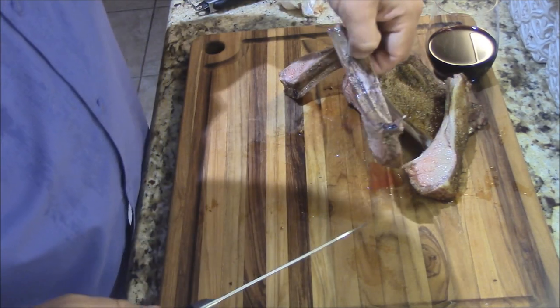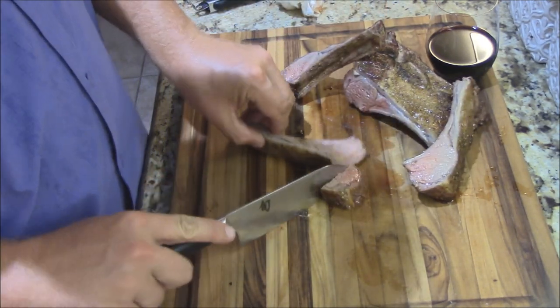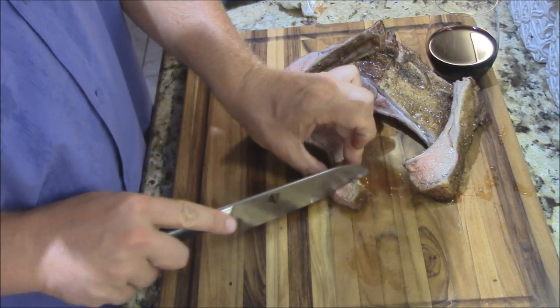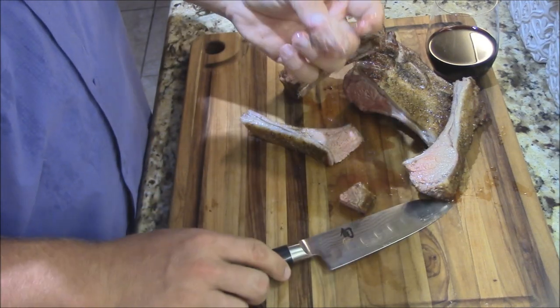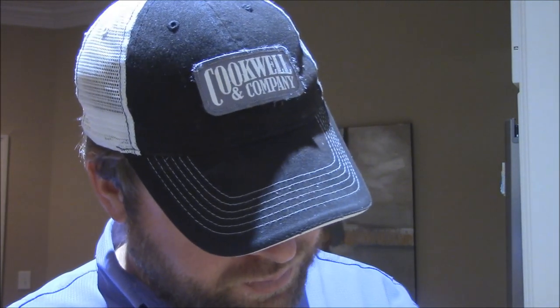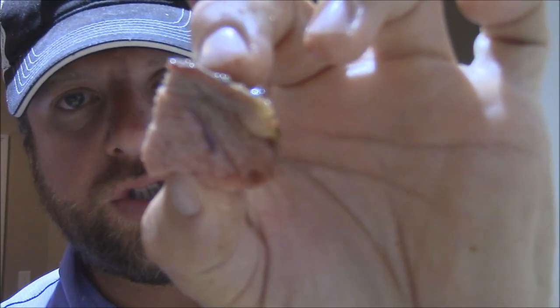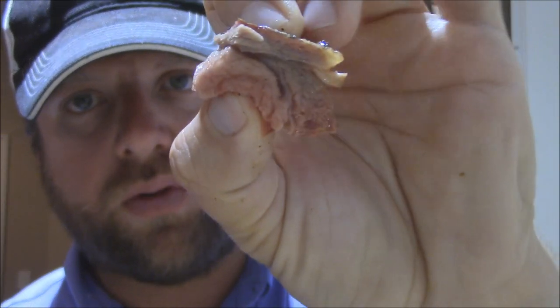Let's try one of these. They're like little goat lollipops here. They're so tender, so juicy. It's just as wonderful as the chops. Excellent taste to it — and the juice is just unbelievable. My juices are running right here.